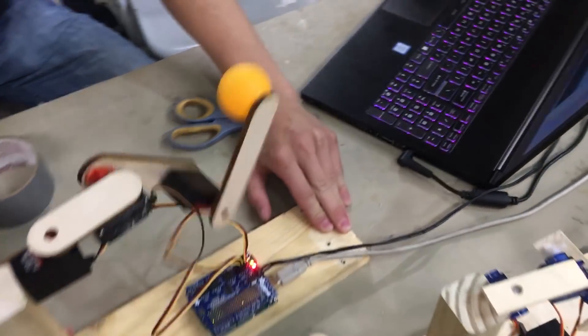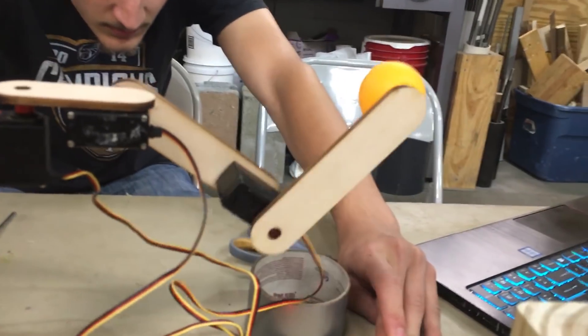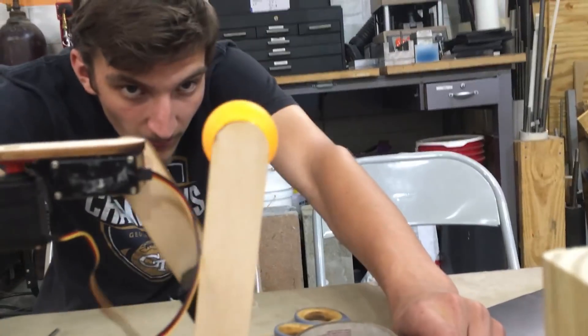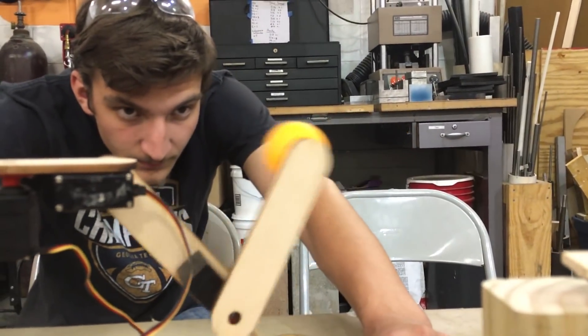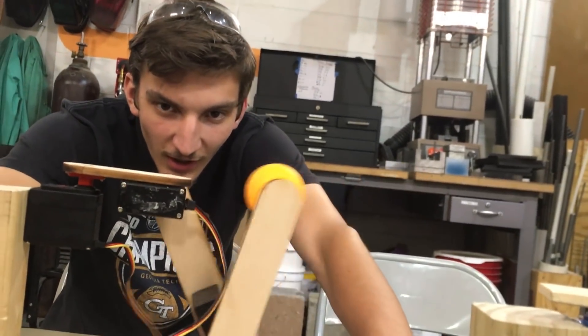We programmed it to do a circle, and the hard part is actually calculating all the angles simultaneously from a three-dimensional point. It's actually maintaining height pretty well. What would you rate this? Solid one out of one.